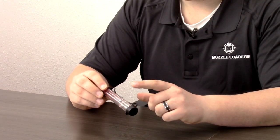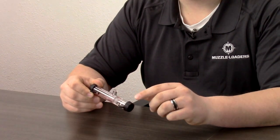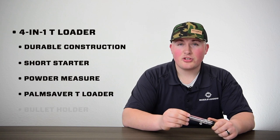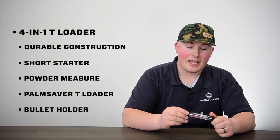It has a powder measure, a speed loader, a palm saver, and a bullet starter all in one. This is probably the most versatile product that we carry because it accomplishes the task of four other tools, all wrapped up into one lightweight package.